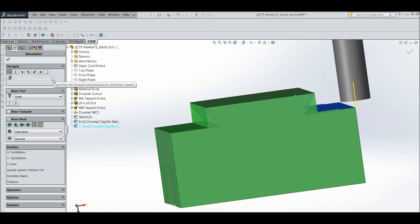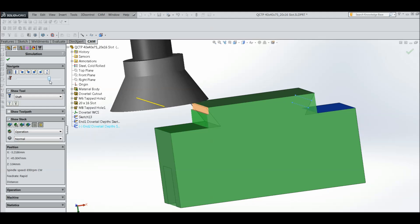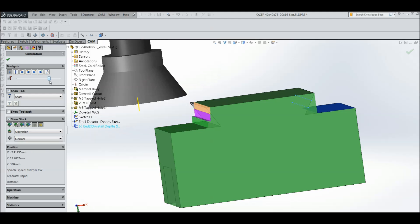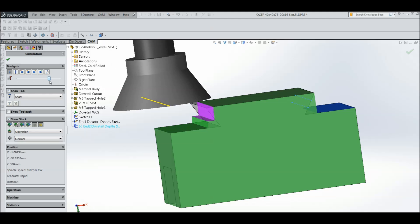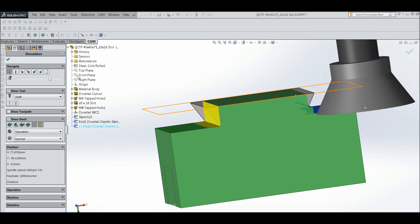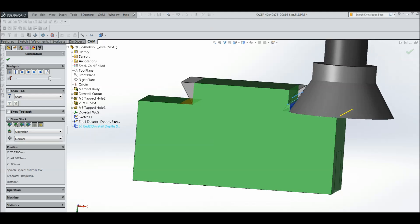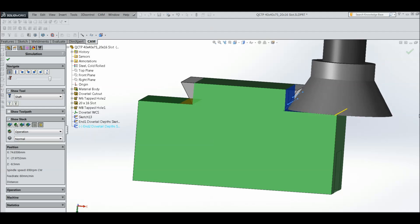I'll slow it down before it starts the dovetails. This is the final cut here - it comes in and does six cuts, leaving 0.1mm on for the final finishing cut. Then it does eleven cuts at the second depth. When it gets down to the final depth it does sixteen cuts. At the final depth there are two final cuts taking 0.05mm off the entire face, and it comes out very nicely.